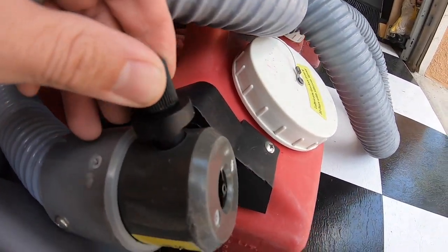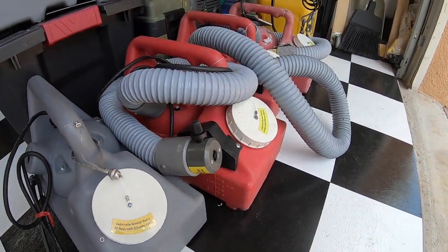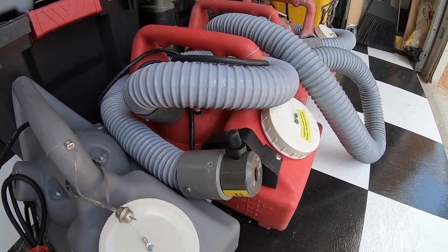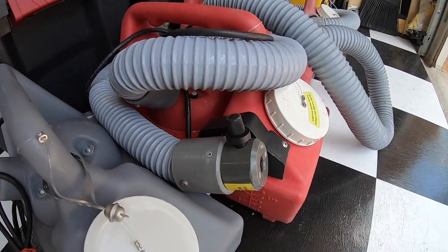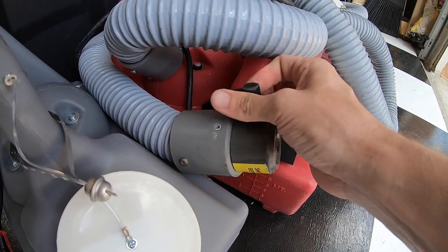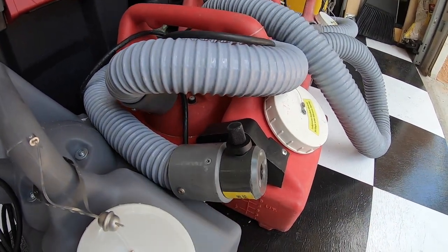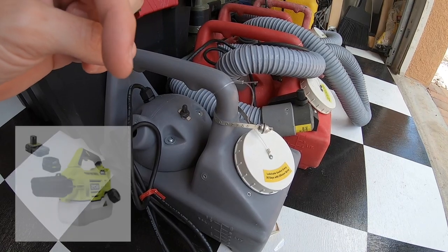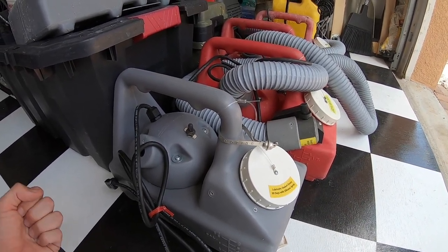These are basically the nozzles that you can adjust for how much output you want. For spraying inside the interior of a car — because these are commercial — they have a super high output and you can run through the entire thing within minutes, which is going to be a waste of chemical. So you definitely want to tone it down and preserve as much chemical as possible so you can keep sanitizing. You want to basically turn this all the way closed, and then for inside the interior of your car, just do a quarter turn — that's going to be more than enough output. You definitely don't need a fogger like this to get the job done. I'm going to put a picture here of a Ryobi fogger you can pick up at Home Depot for around a hundred bucks — it runs on one of their lithium batteries and it's basically just a handheld unit.